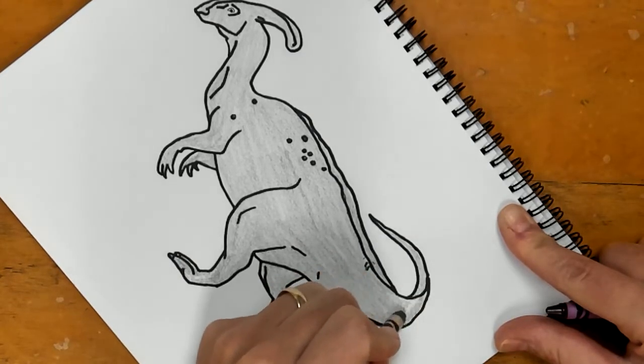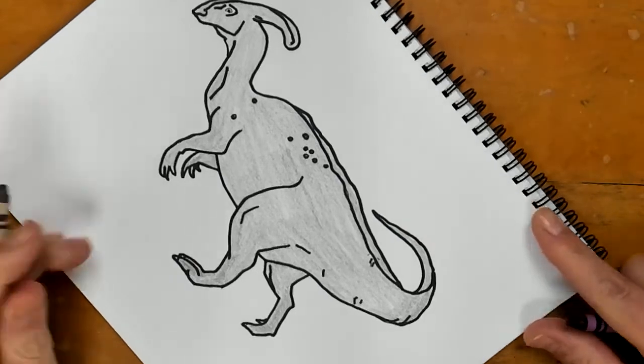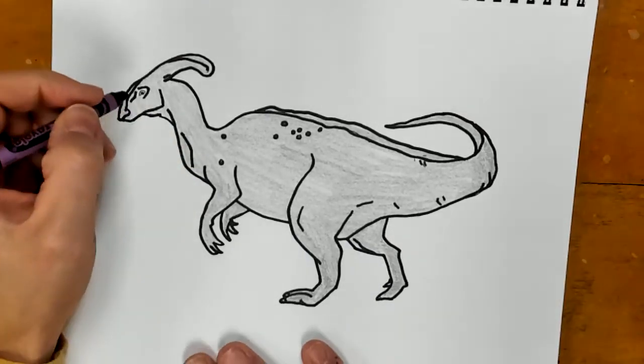If you want to make the whole dinosaur just gray, go for it. But I would listen to the next step where we think about darker areas and shading. I have my dinosaur gray, and now I'm going to come in and add some more detail.